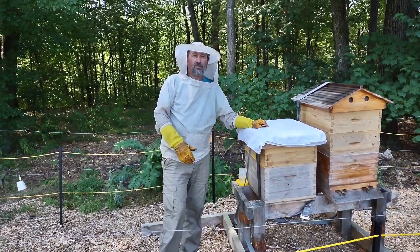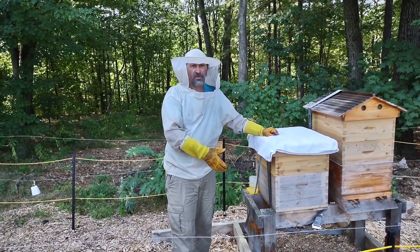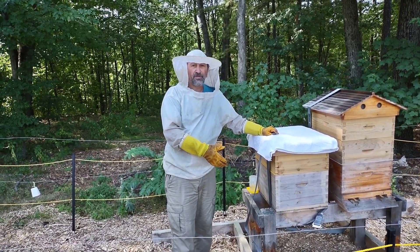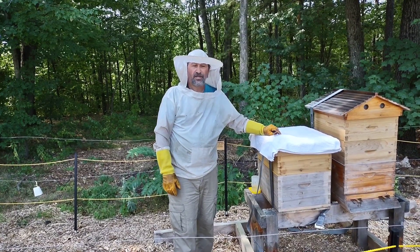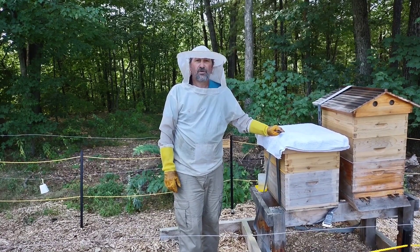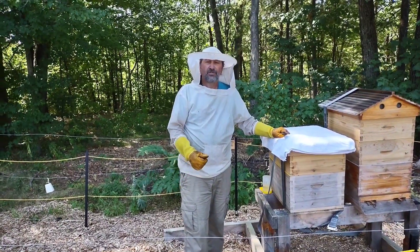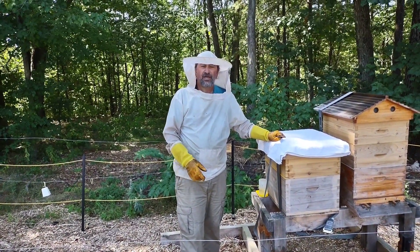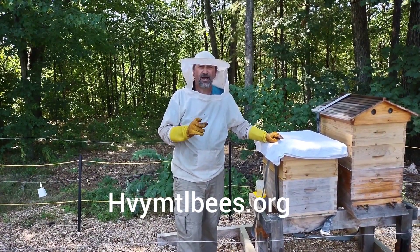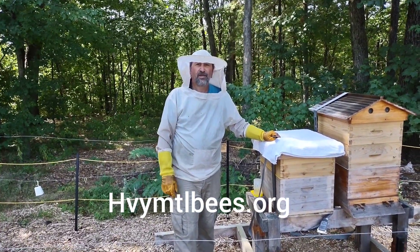We have accomplished checking out this hive. We confirmed there's a laying queen by seeing fresh eggs, capped brood, and there's a good amount of bees living here — so that is all for this hive. We'll be checking the next one in our next segment. Have a nice day from Heavy Metal Bees. Don't forget to look me up online at heavymetalbeees.org — that's H-V-Y-M-T-L-B-E-E-S dot org. See you next time.